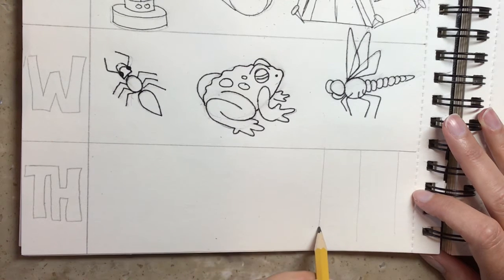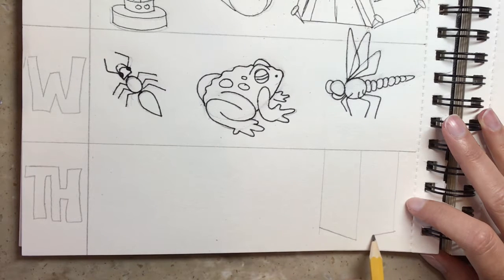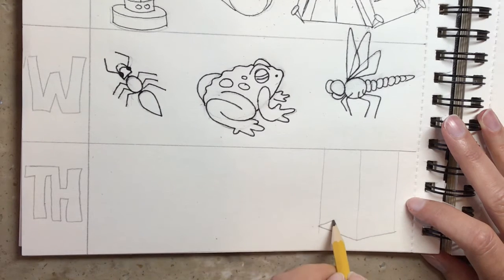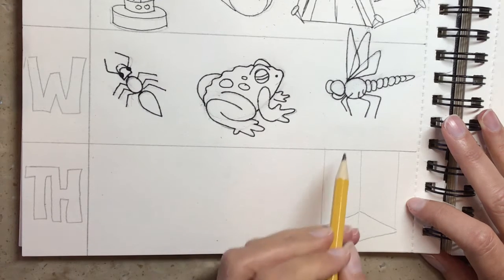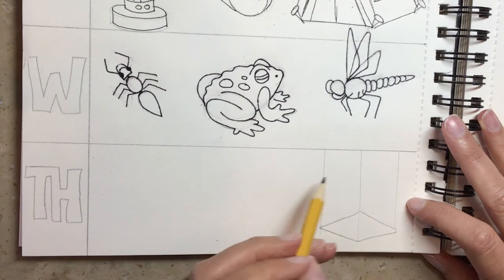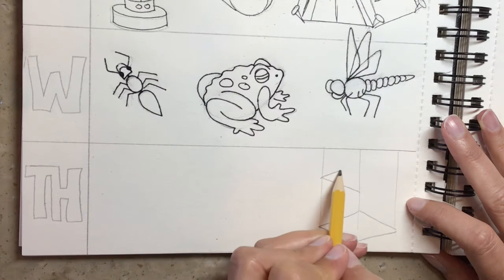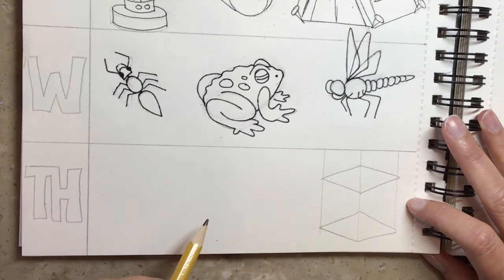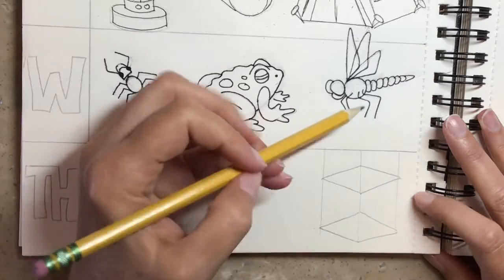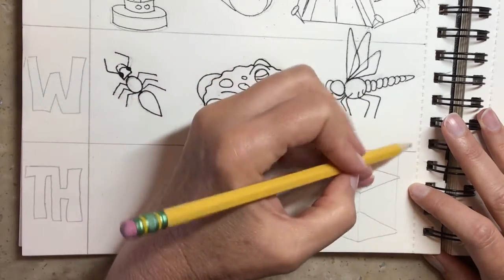This diagonal is going to go from here diagonally down to here. There's one diamond. Then move up and use these same vertical lines to draw another diamond that looks just like it up here. Then we're going to go and create the back of our chair. We're going to bleed over a little bit into Wednesday's section.